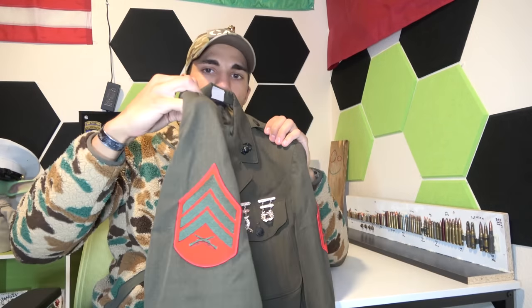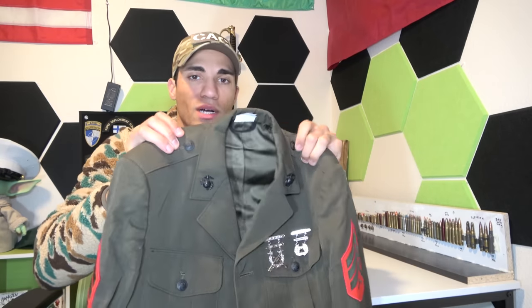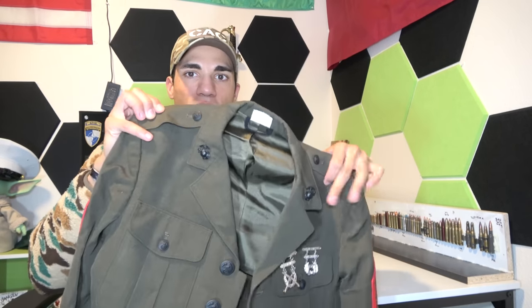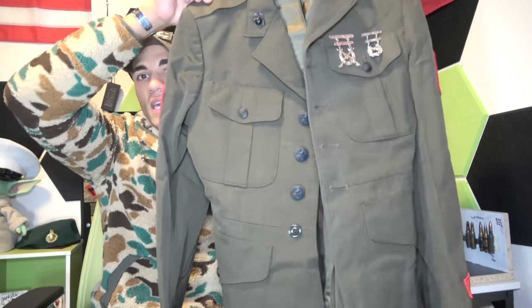I will say these look very similar to the Marine Corps service uniform. This is my Marine Corps service jacket — you can see it looks like a World War II style uniform. It's what you'd see Marines wearing on leave. It's iconic, not too flashy. You have your ribbons, marksmanship badges, Eagle Globe and Anchor on the collar. I think the Army service uniform is trying to take that same approach.